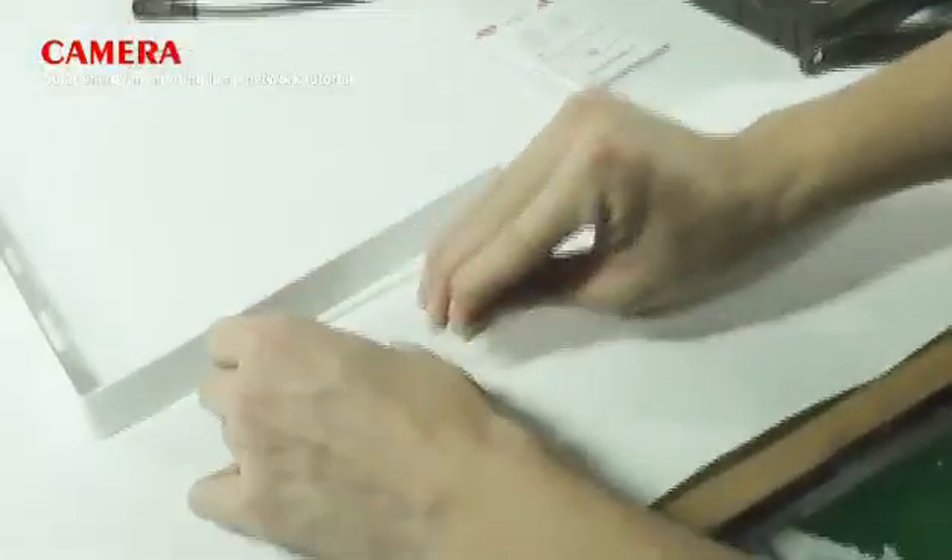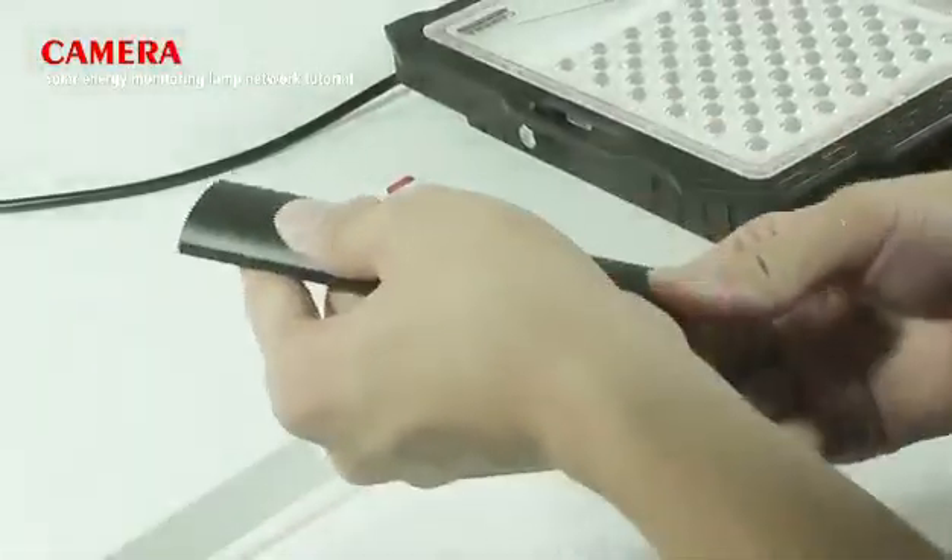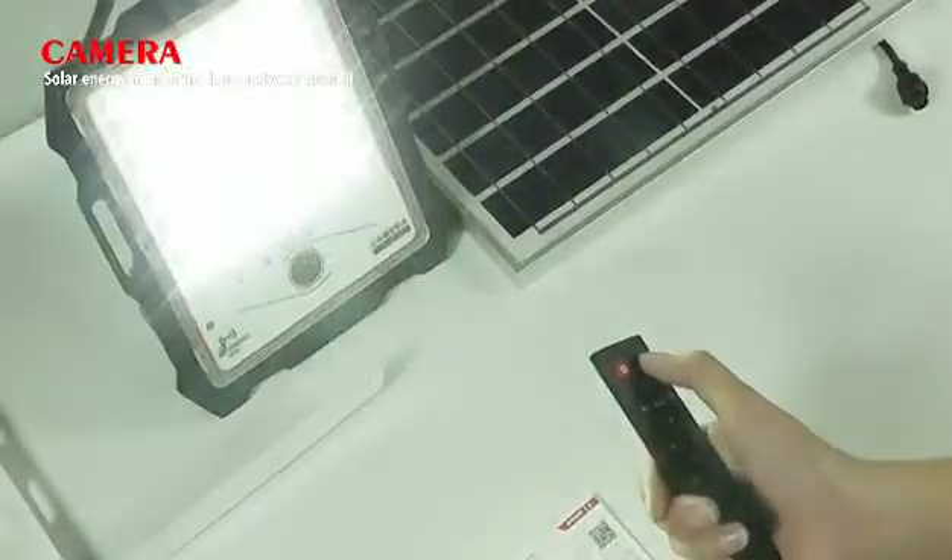Put the battery into the remote control. Press the auto button and check whether the light control works well.